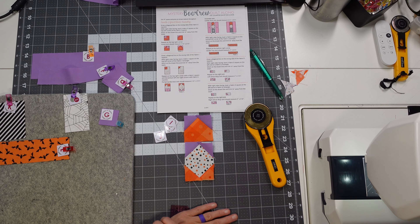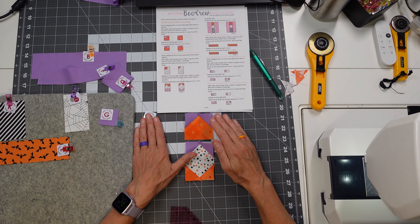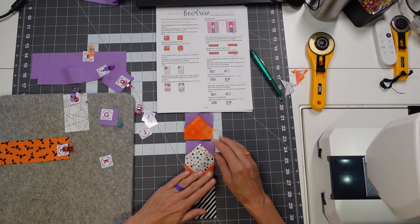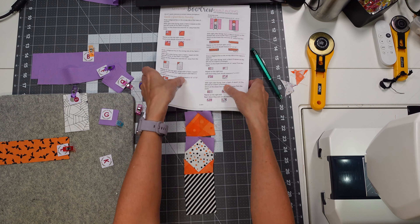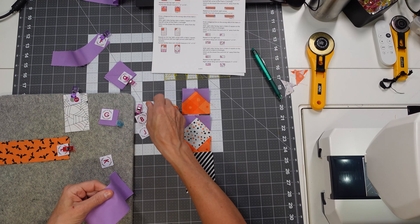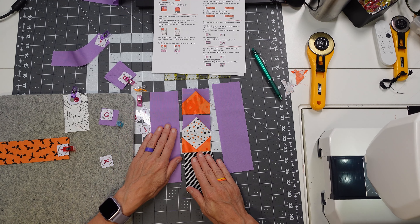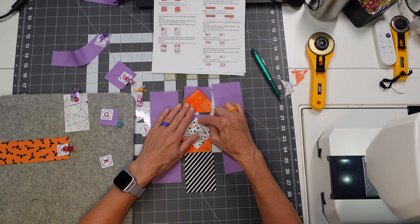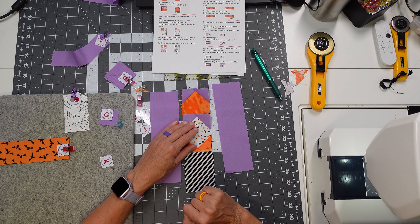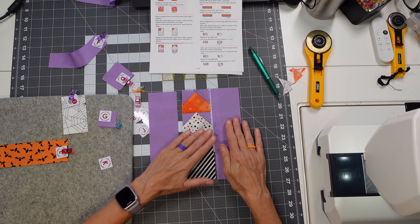This is the top of our flame — it's going to go like that. This is our candle flame. Now we're going to actually assemble our little flame unit. We're going to take our K — this goes down here as our candlestick — and on the sides are going to be our B background units, just like that. We want to sew this to this and iron towards the top flame, then sew this to the inner flame and iron towards the black and white piece.